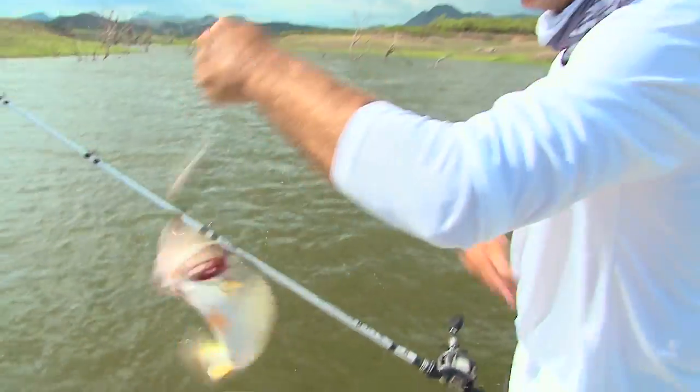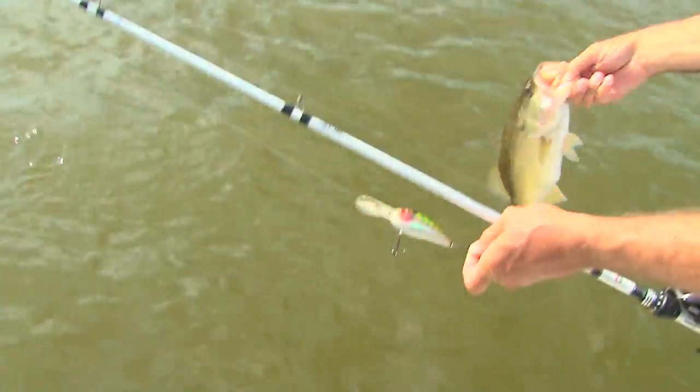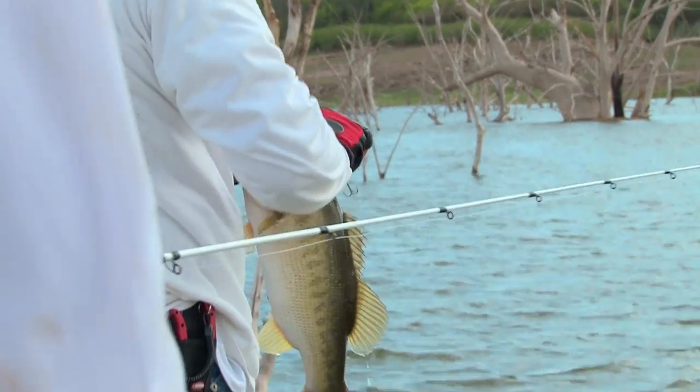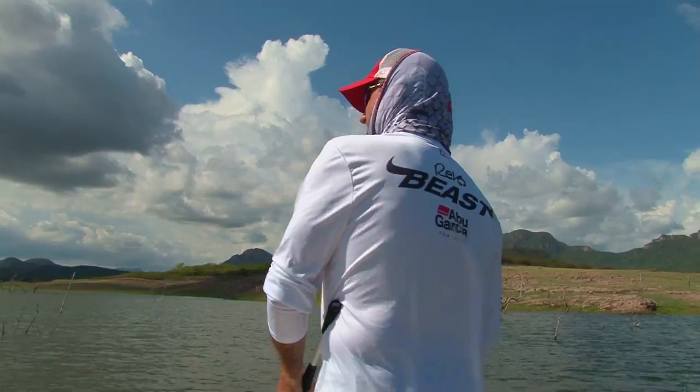That's the other nice thing about these rods too — you can hoist the fish right in. Big fish. Big fish. There he is. He's not that big. Decent. He felt a lot bigger than he was.